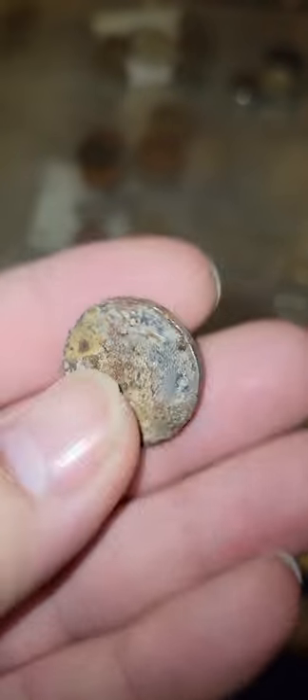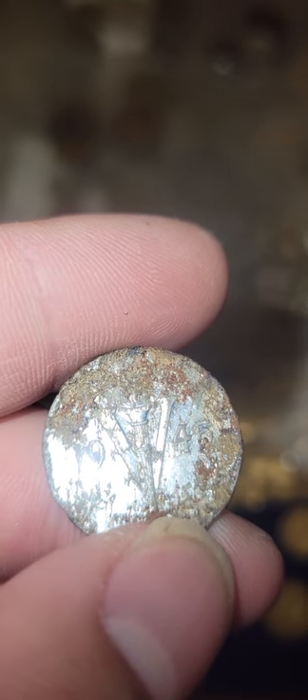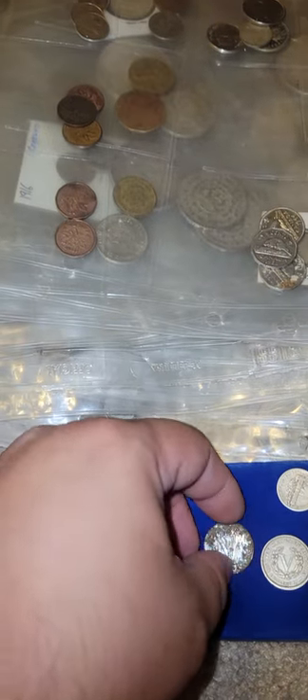This one is from 1945, from Canada. It's pretty rusted — it's like a chrome-plated steel. As you can see, there's like a torch there in the middle, which I'll bring up in a second with these other coins.